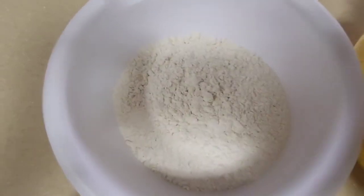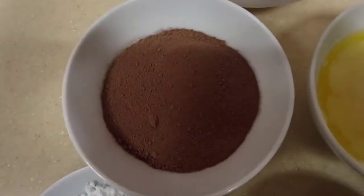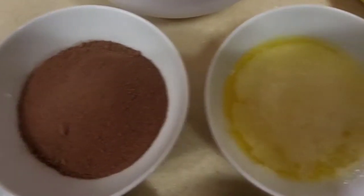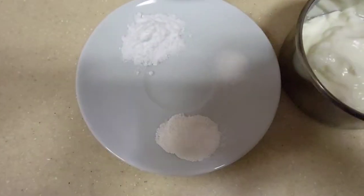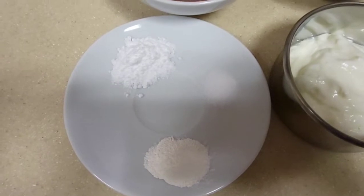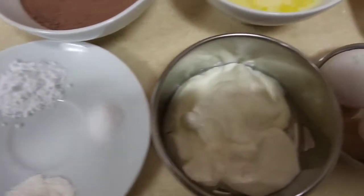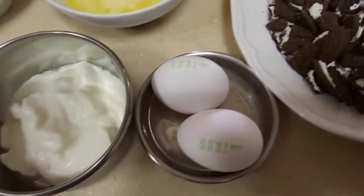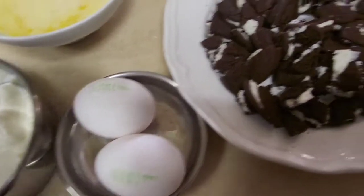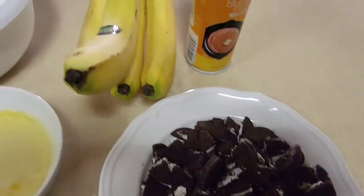I've got two cups of flour, half a cup of cocoa powder, half a cup of melted butter. I've got one sachet of vanilla powder, half teaspoon of salt, and a tablespoon of baking soda, some yogurt, two eggs, some crushed Oreo biscuits, and four bananas.